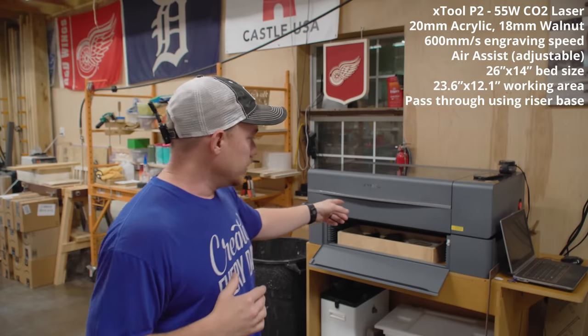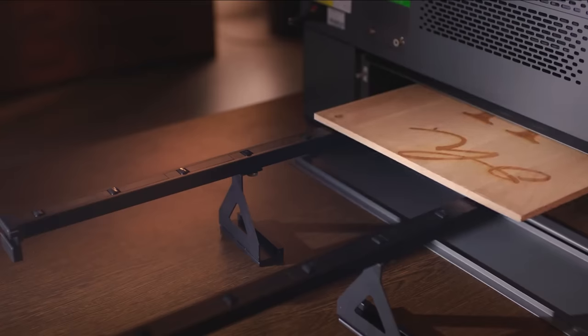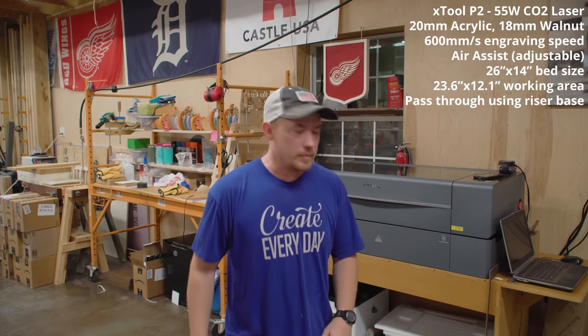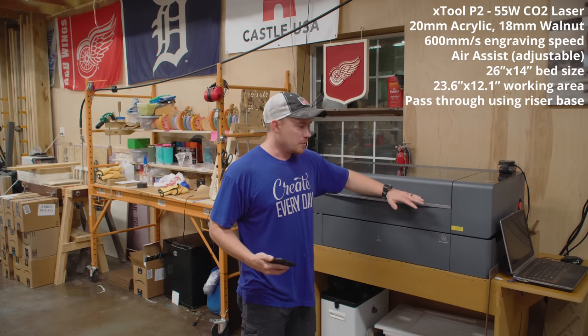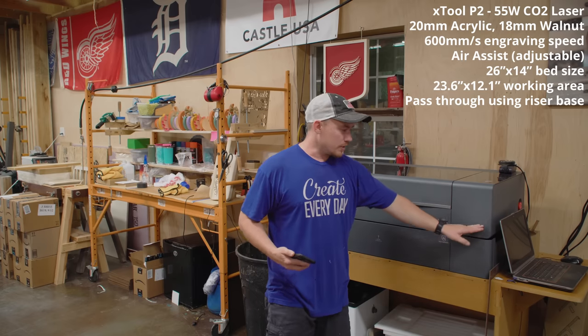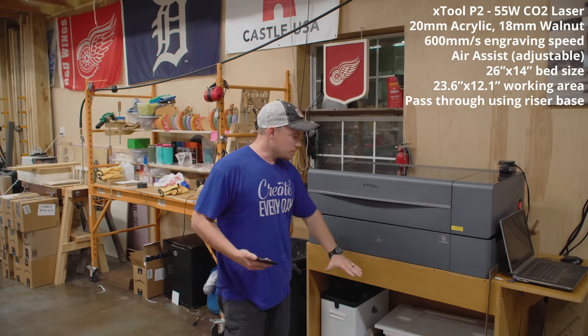You can engrave on thicker materials that won't fit inside the bed, or pull a long piece like a sign through with the conveyor. The bottom of the machine is wide open, so you could build a riser structure on the sides and put larger items in from below — technically you could even put the machine on sawhorses and insert a large item from underneath.